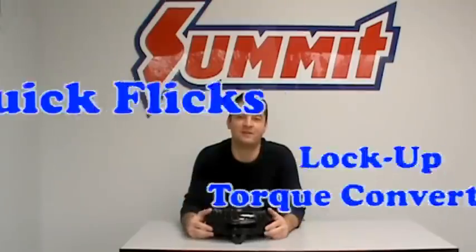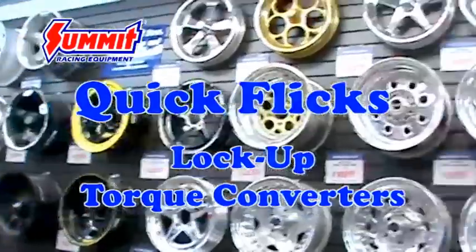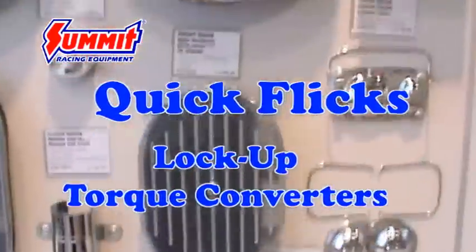Welcome back. I'm Mike, and you better buckle up. We're going to talk about lockup torque converters today. On this installment of QuickFlix, we're going to address the question from our previous torque converter video: what about lockup converters?